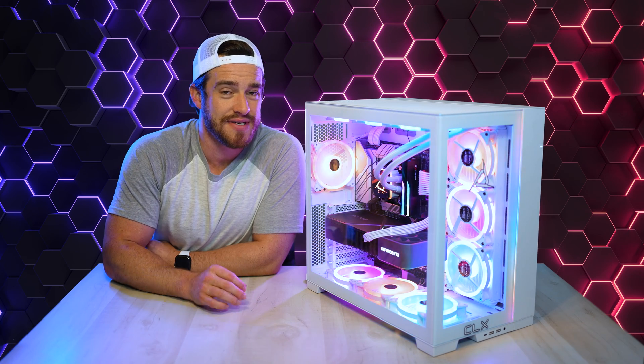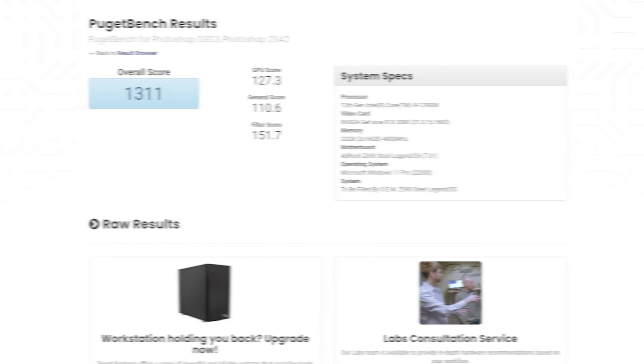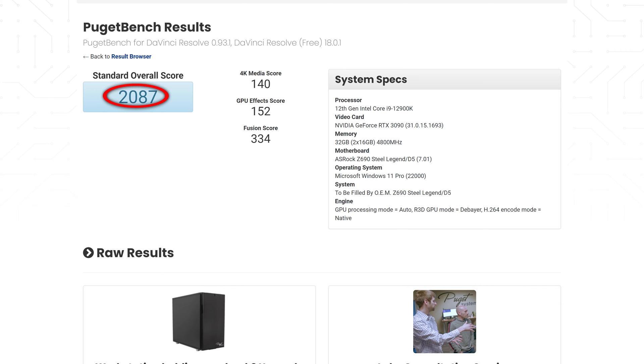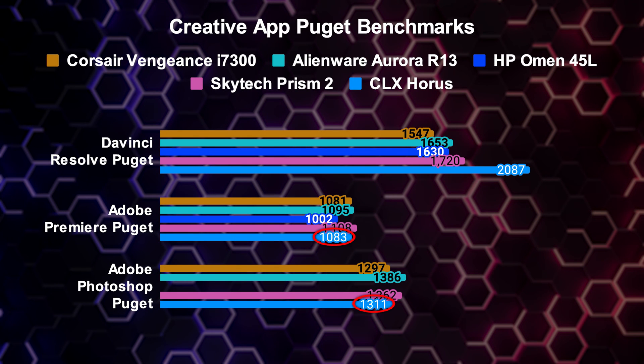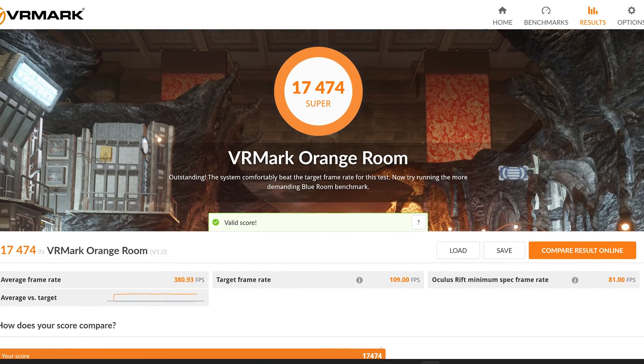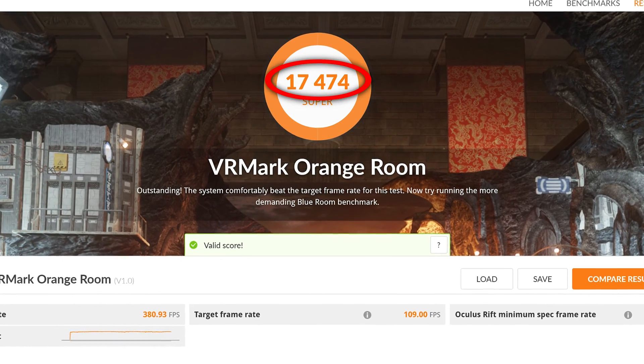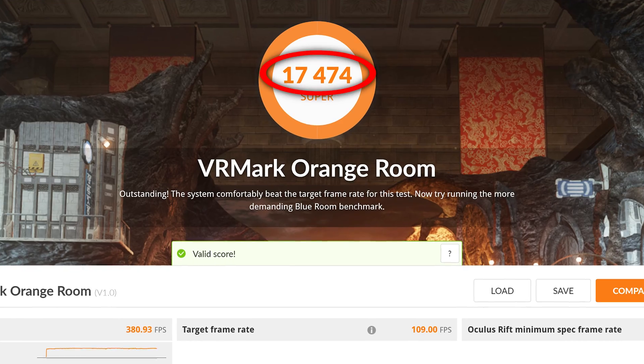Here are a few Puget benchmark tests for all the creatives out there. For Adobe Premiere we got 1,083; Adobe Photoshop 1,311; and DaVinci Resolve 2,087 — pretty average compared to the rest except for DaVinci where it was massively ahead. And if you're going to use this computer with VR, you will have a pleasant experience, but I expected a score higher than 17,474 for our VRMark benchmark test — this was a thousand points lower than the Skytech Prism 2.